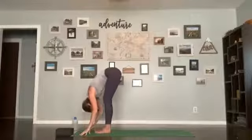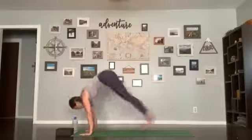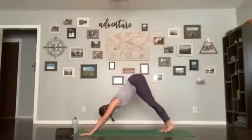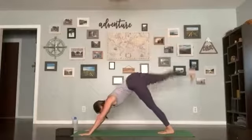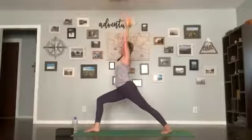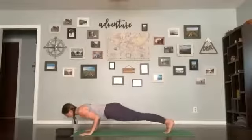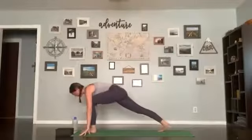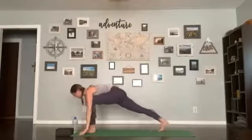We'll do a Sun Salutation E. Inhale, find chair pose; exhale, forward fold; inhale halfway lift, flatten your back; exhale, plant your hands, do your flow. Inhale up dog or cobra; exhale up and back, down dog. Inhale right leg up, three-legged dog; exhale, step it forward, place it on the mat between your hands, left heel down to the mat; inhale all the way up, warrior one; exhale all the way back down, step back, do your flow. Inhale up dog; exhale down dog. Left leg lifts up, three-legged dog. Exhale, step forward, place it on the mat between your hands, right heel drops down; inhale up, warrior one; exhale all the way back down, step back, do your flow.